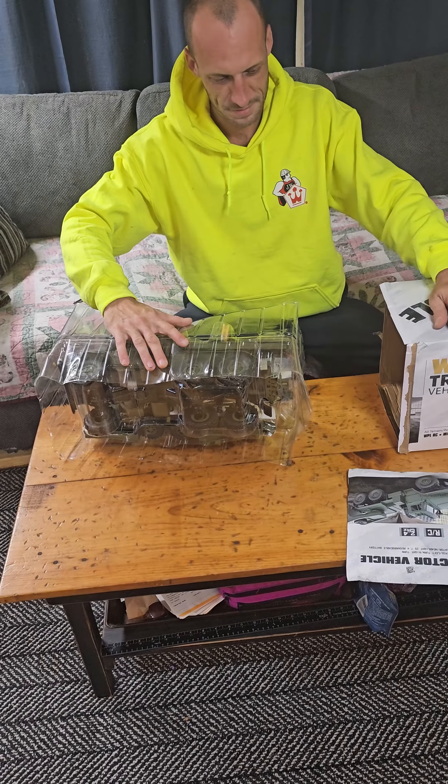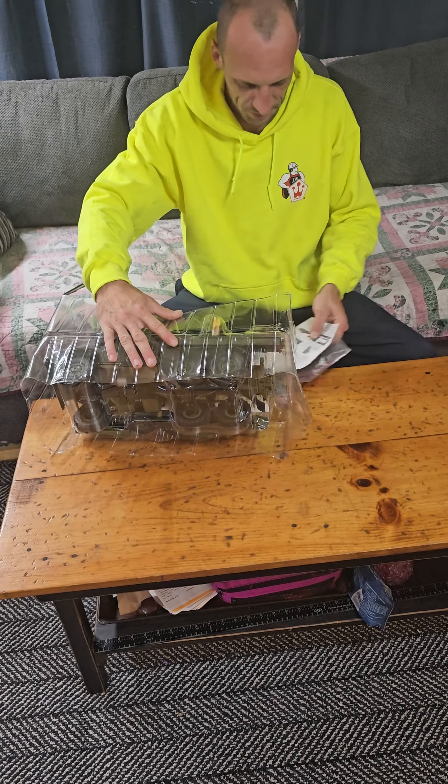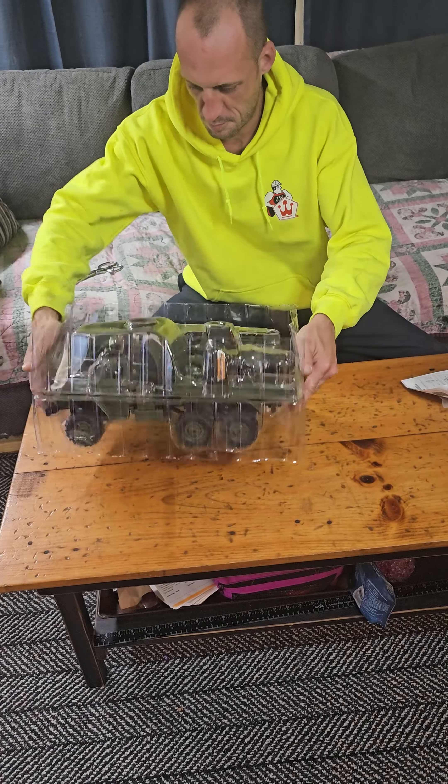Look at that, it isn't that fun. Oh, we ripped the flap off. Wow, guys.